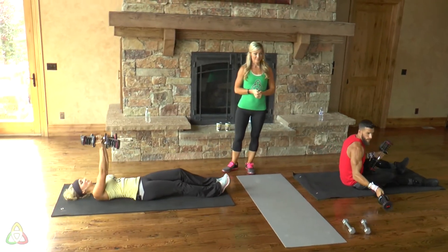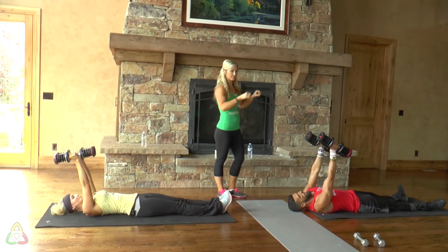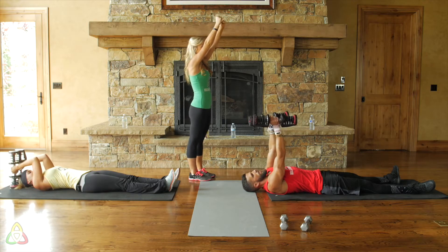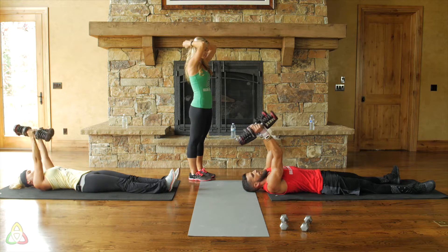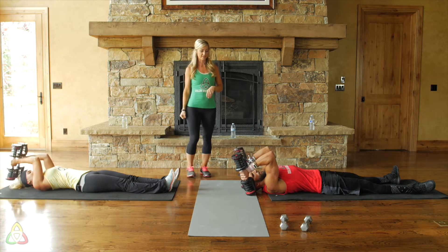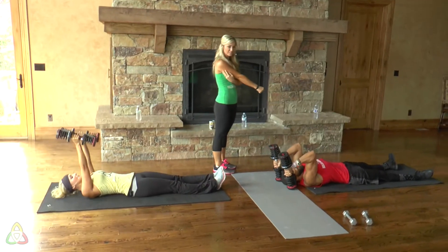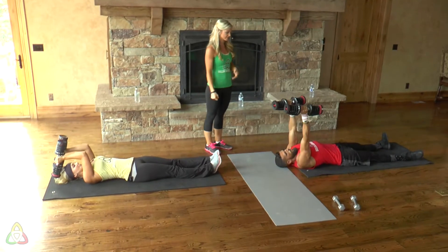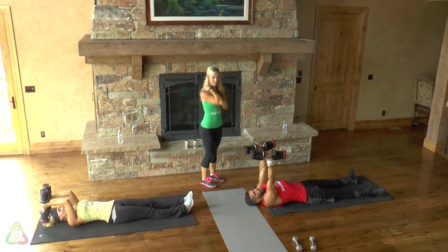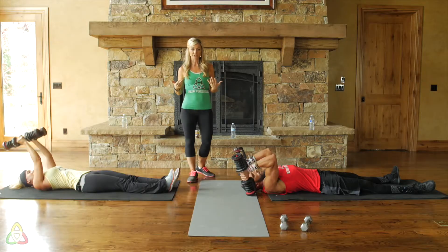Staying lying down, we're going to do lying dumbbell skull crushers. Switch your palms so they're facing each other. Arms straight up in the air, then hinge at your elbow and bring the weight all the way down behind your head, then bring it straight back up. You're using your tricep muscle — it's a small muscle so this will be challenging. Keep your elbows in one place, close to your ears.